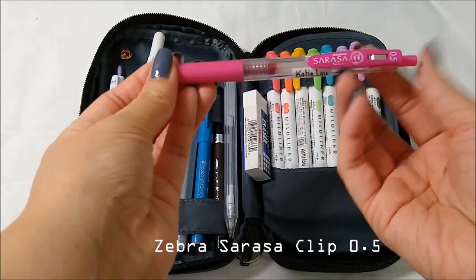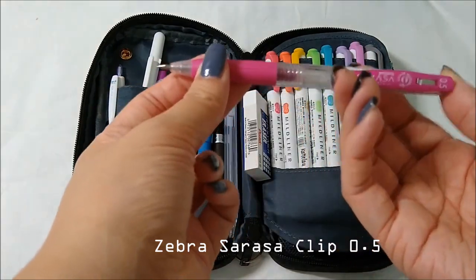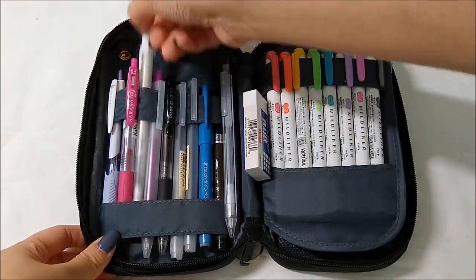Next is this Zebra Sarasa Clip pen in pink, 0.5. I always make sure to carry at least one or two colored pens in case I ever need to check my homework or write little headers.